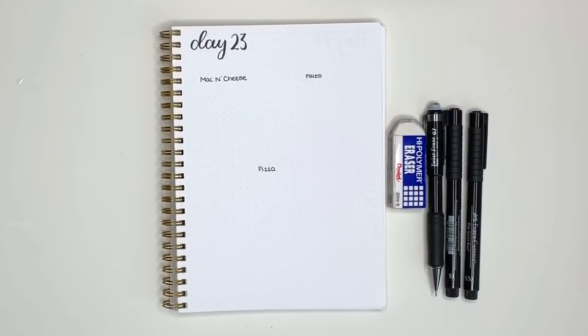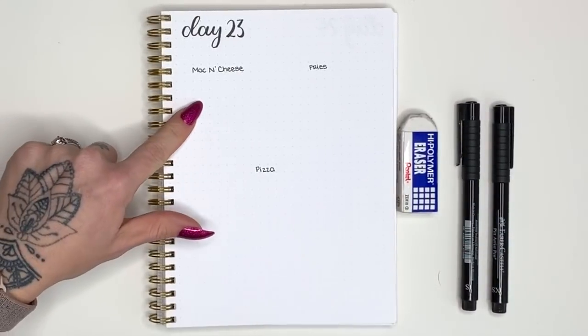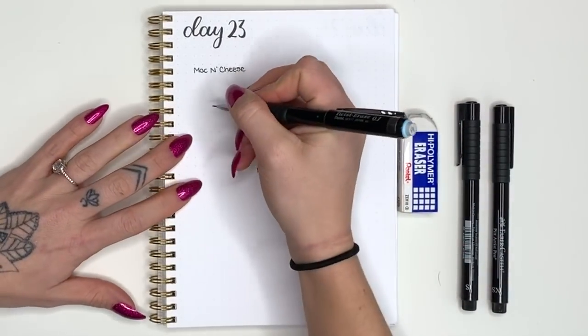Hello and welcome to day 23 of 30 Days of Doodles. Today we are going to do some comfort food doodles and we're going to start with mac and cheese. So we'll grab our pencil and we're going to draw a bowl.